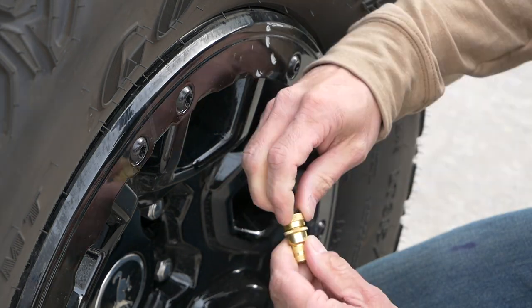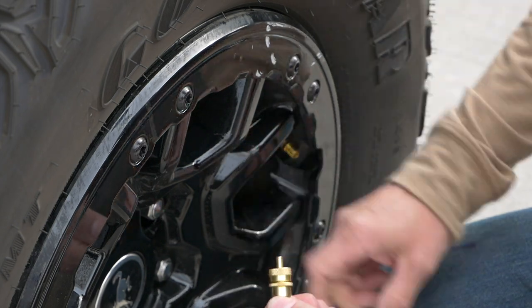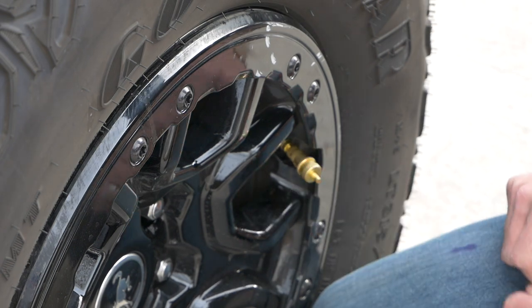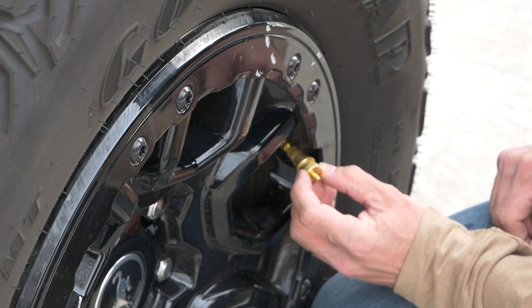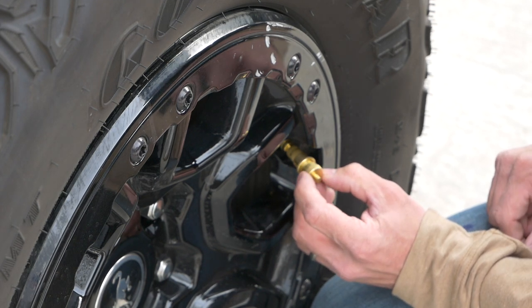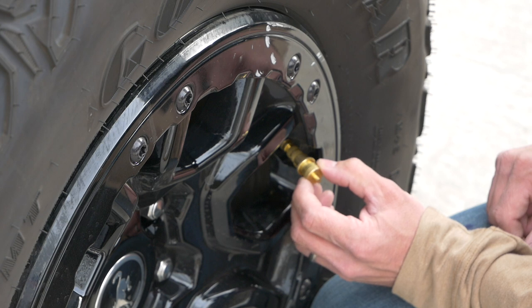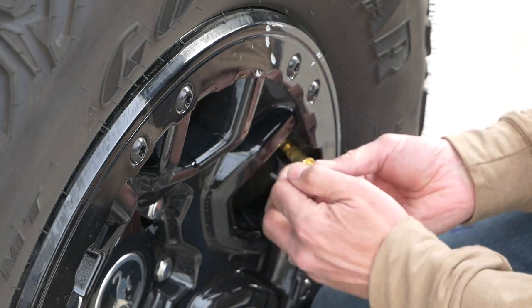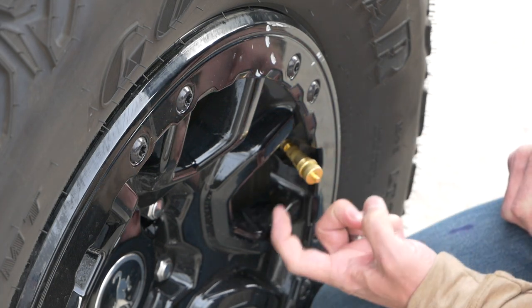First, have the lock nut all the way down, then turn the top nut all the way down so that it's tight. Now that I've got this at the desired pressure, I'm going to screw this on — it doesn't release any air right now. Then I'm going to start releasing the top nut very slowly until I start to hear it leak air. Right there it's leaking. So then I turn it until it stops, back it off just a hair, then take the lock nut and spin it back to meet it and lock those together. Now this one is set at 22 pounds.